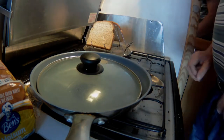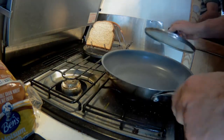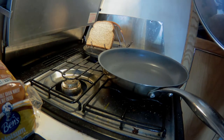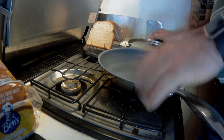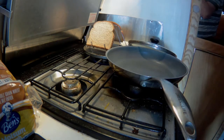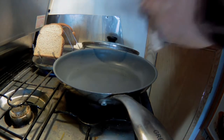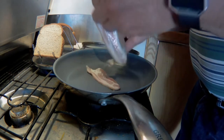Put some bread on there for toast, and then we'll do some bacon. Okay, we'll get some bacon in the pan.